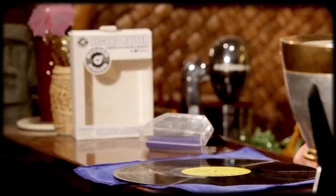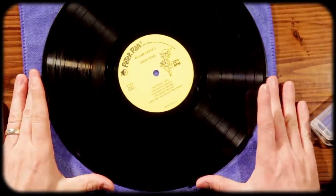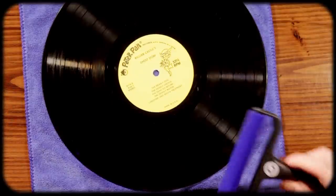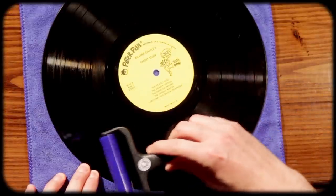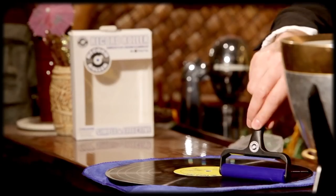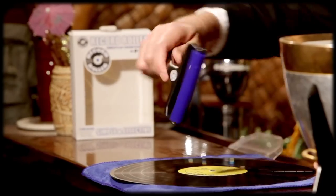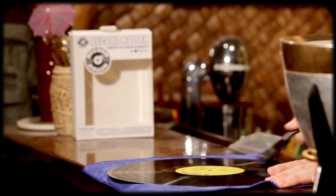So you do a pass with that. Now, I recommend not having the record on the turntable, and I'll show you why — because this thing is very sticky. You just go along it, and it's amazing how much this sticks. Look at that. It's hard to kind of go in a circle with this, but something like that. And already it's making a huge, huge difference.